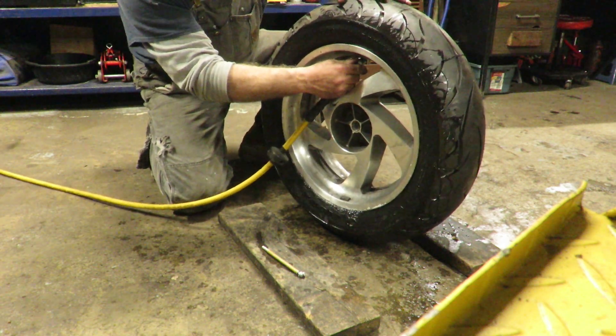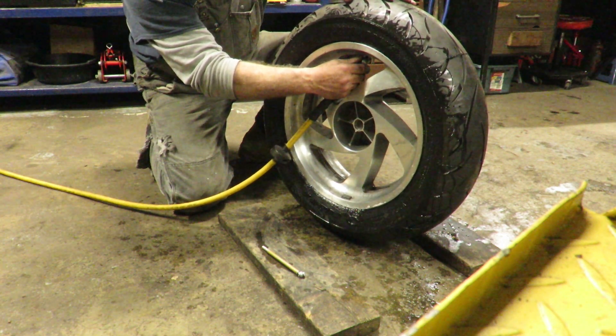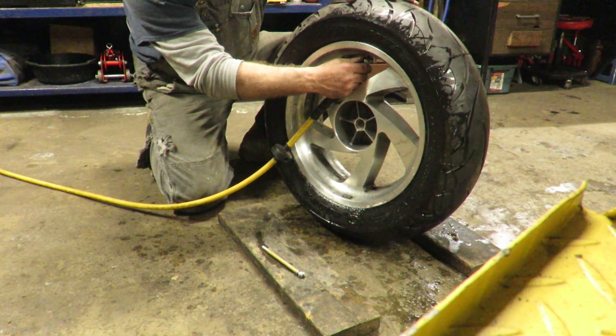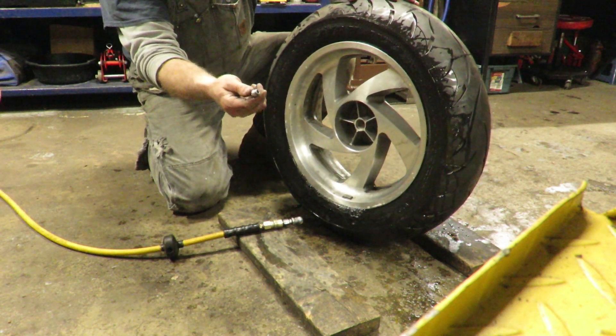Set it to your favorite air pressure, which is usually the recommended pressure on the side — 36 to 38. A little more or a little less depending on your riding: how cold it is, weight, luggage — all kinds of factors there.